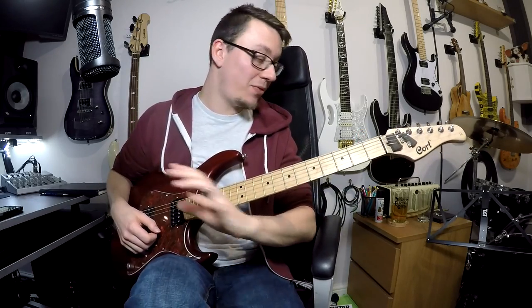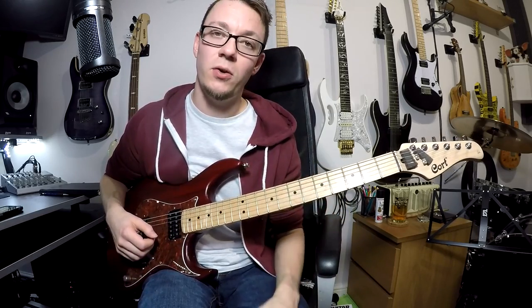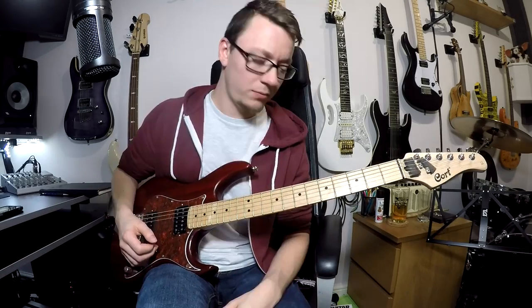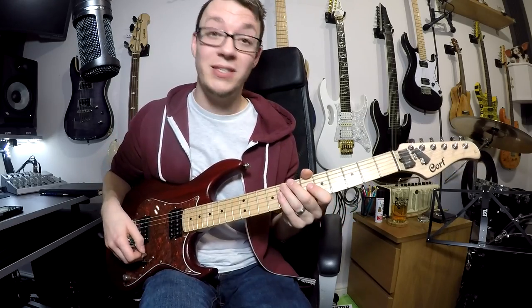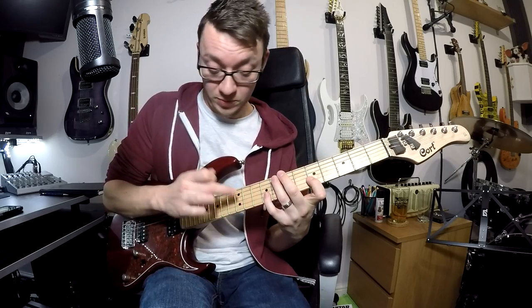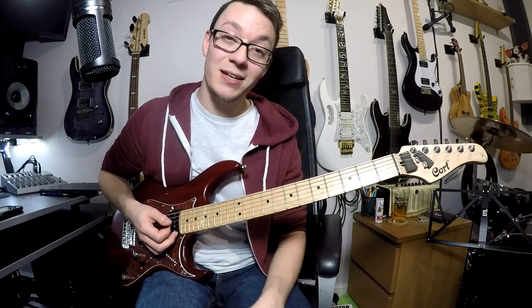So there we have it. Take everything that you already know how to play, and try and really think about muting everything you're not playing while you're trying to play those things. Hope this has helped some of you out. I know a few people have told me they struggle with all the noise, particularly with tapping - that's another one. Exactly the same thing applies: when you're tapping, get that hand there and get that finger on there. Same deal. That is the one rule to follow to help tidy up your playing: muting.